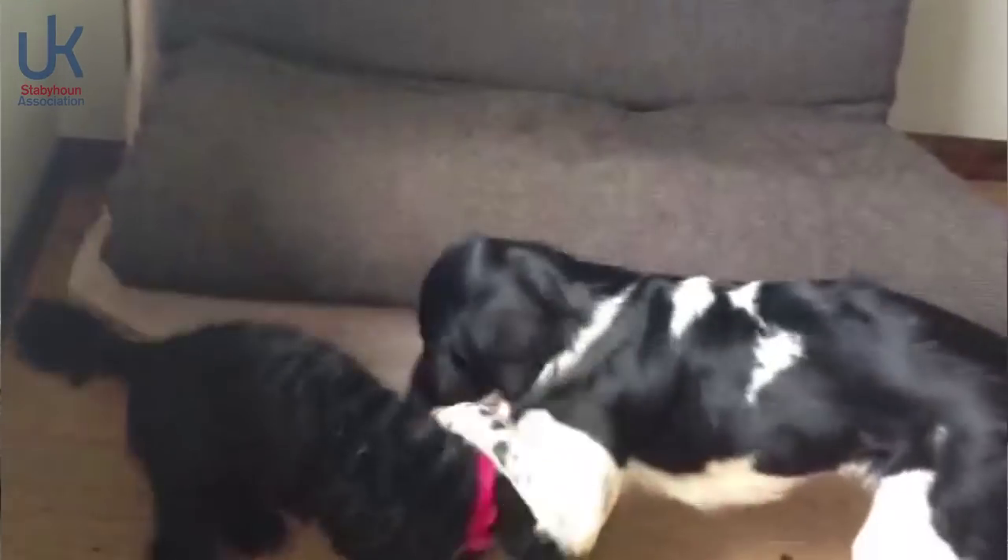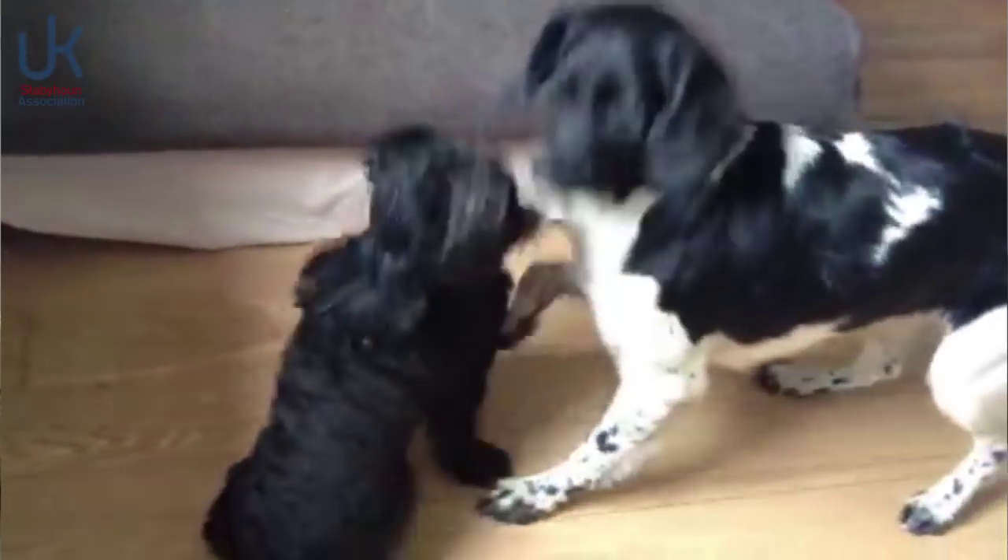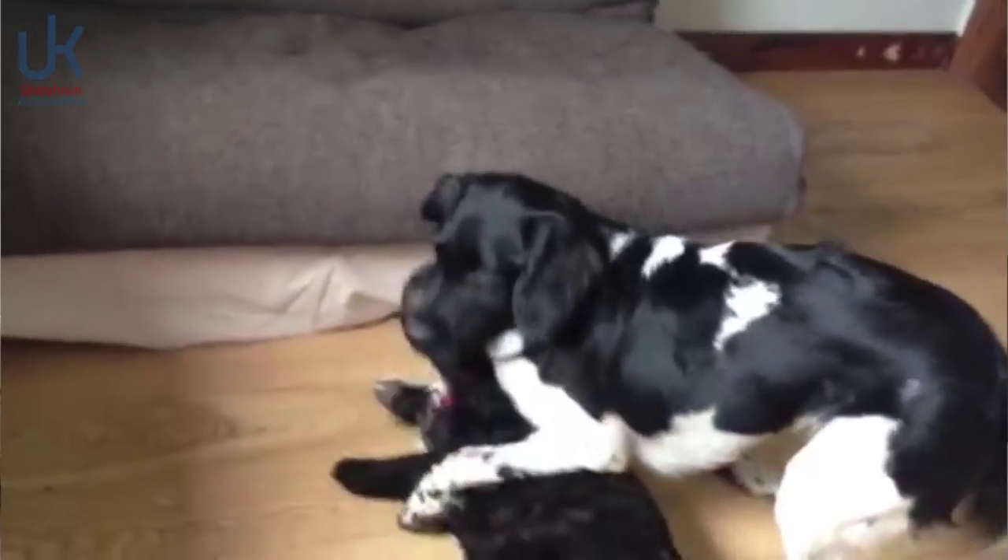It's not the easiest breed in the world. They can be a little bit cautious, they can be a bit sensitive, and some people say they're stubborn as well. So definitely go and meet one and spend some time with them and see whether this really is the right breed for you.